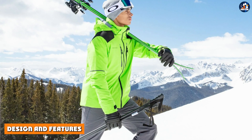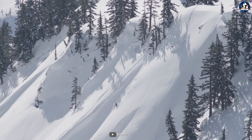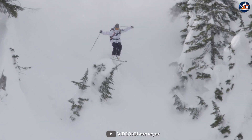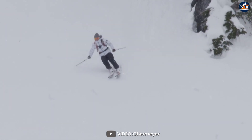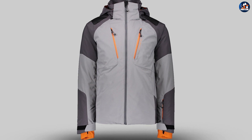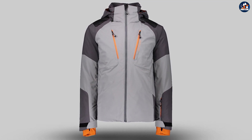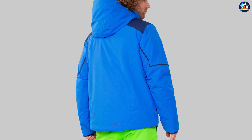Design and Features. The Obermeyer Foundation Insulated Ski Jacket is designed for maximum performance on the slopes. It features a waterproof and breathable hydro-block sport fabric that keeps you dry and comfortable even in wet and demanding conditions. The jacket also features Thinsulate insulation, which provides warmth without adding bulk.